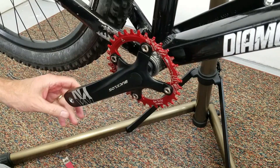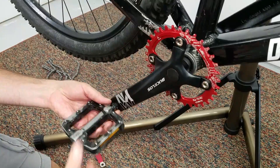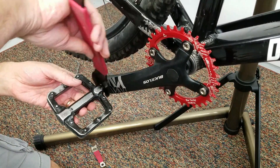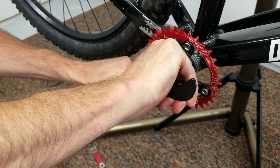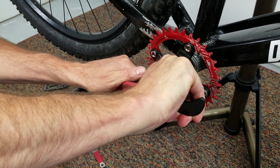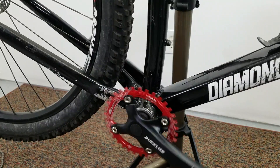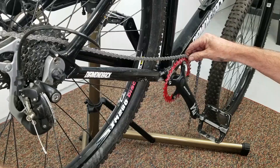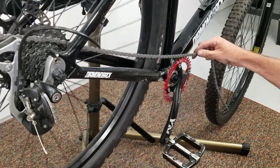Now it's time for our pedals — we're going to reuse the pedals. I don't really believe in tightening pedals down real hard. So we've got our pedals on. Now it's time for the chain. If you put it on the wrong way it won't fully seat, so just back it up another notch, another tooth.